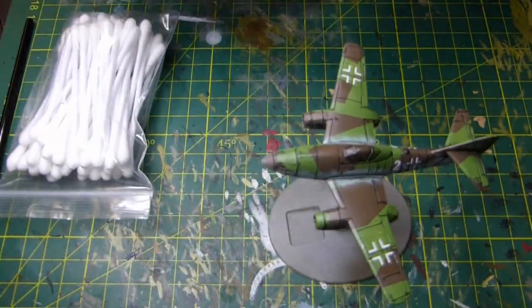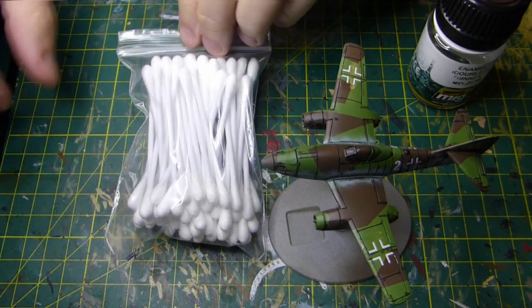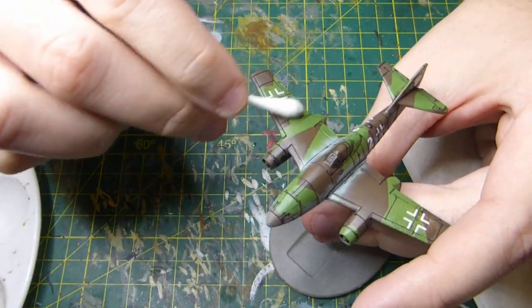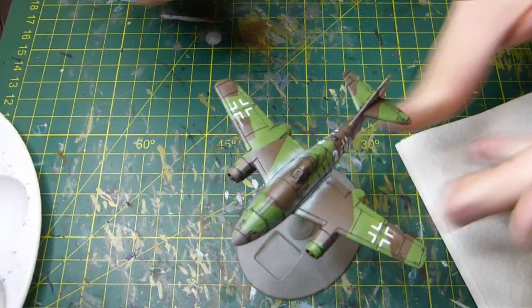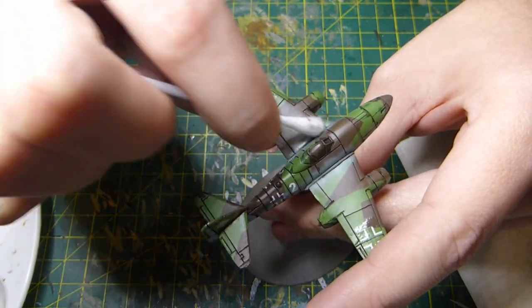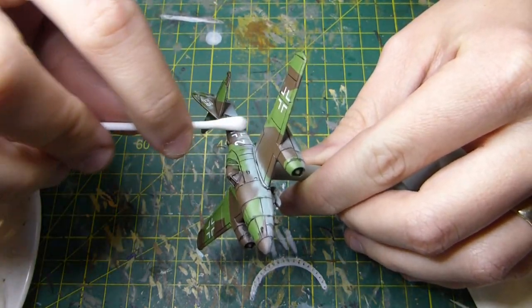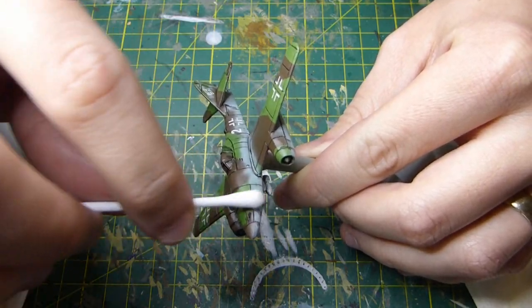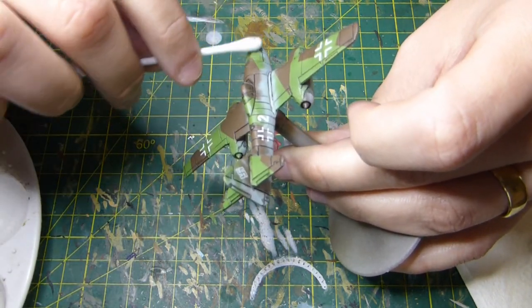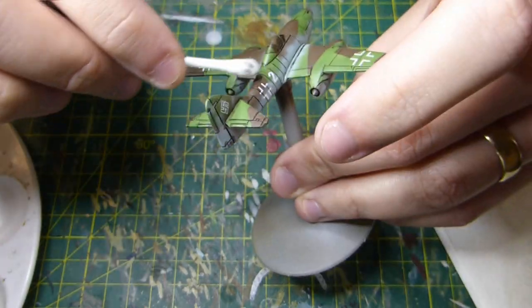Now for the cleanup step: I'm using enamel odourless thinner, putting a little in a palette with some earbuds and an old paintbrush. I dip the earbud, wipe off the excess thinners, and go around cleaning up. You'll see very quickly that the panel lines start showing nicely — all the excess wash comes away while the black panel lines stay nice and dark. For tricky places where the earbud doesn't do the trick, that's when you use the old brush.